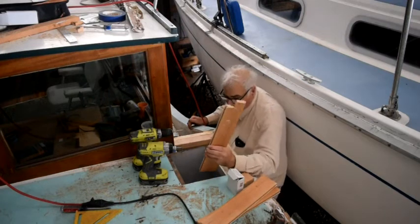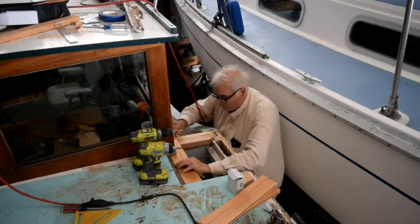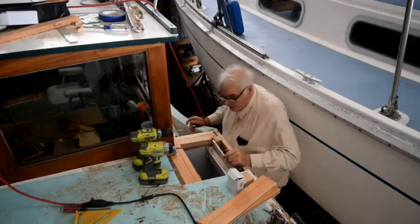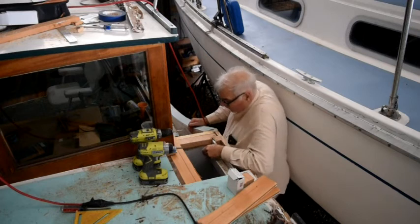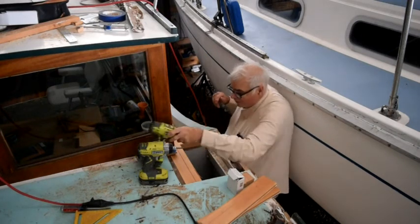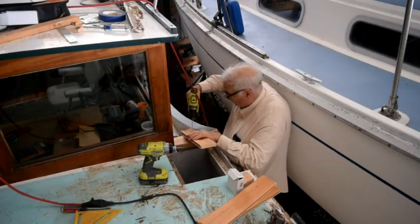I've got the wood here. This is the first piece that's going to go in right here. I just have to drill it for the screws and then screw it down. This is kind of an awkward place to work — it's actually easier to do this from over here off the edge of the boat.